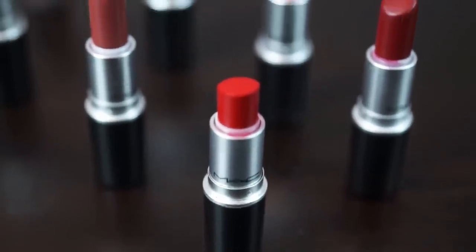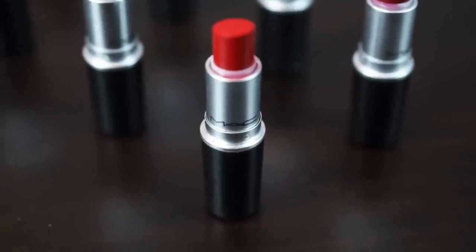Now we're going to try the notorious Ruby Woo — the famous retro matte lipstick. It's her go-to, her jam — she's a Ruby Woo girl, though I own it too. I put lip balm on before applying this one because the retro matte is very dry and hard to move on the lips. I usually pair it with MAC's Cherry liner, since red lips need a little definition to keep everything in place.